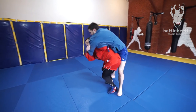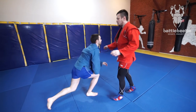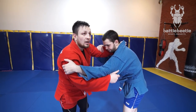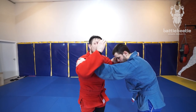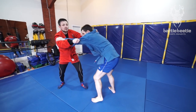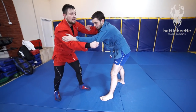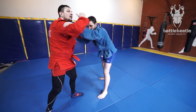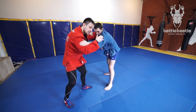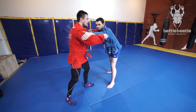He straightens up his back. I go in a different direction. In this case it would be even more efficient because it causes him to get his base back a little bit.